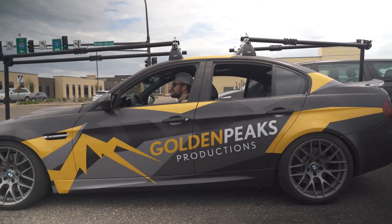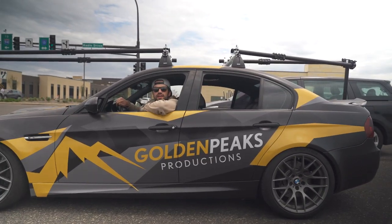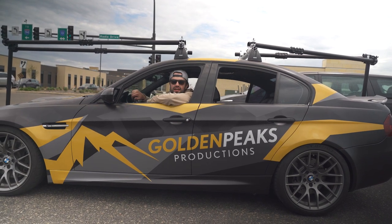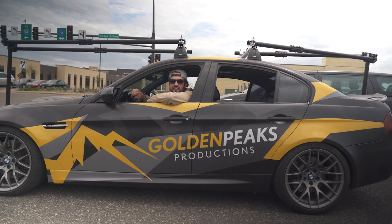Do you work for Golden Peaks? Yeah, we do. Commercial automotive filmmaking. This is our camera car. We hang cameras off of it, and we film cars.